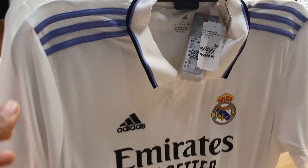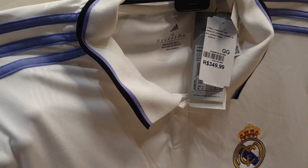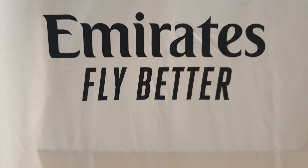Well guys, this is the Centauros, as you can see. I'm showing you the belt part, which is a bit thicker, with the end of the belt in red. Then, the Real Madrid emblem is embroidered with the master logo in silk. You can see the detail of the fabric, which is a bit fine.